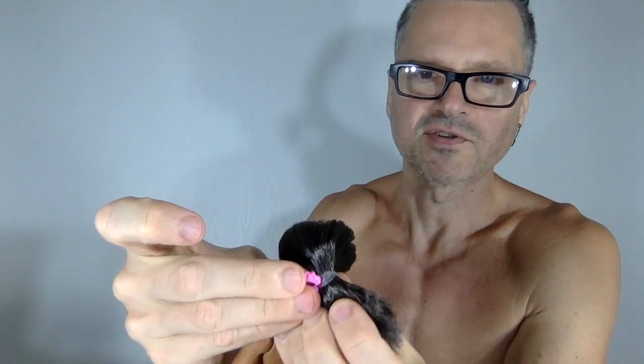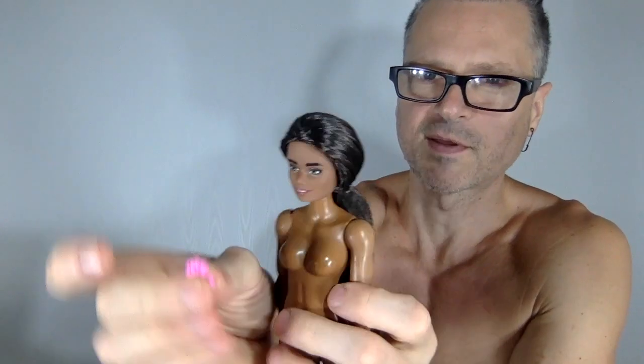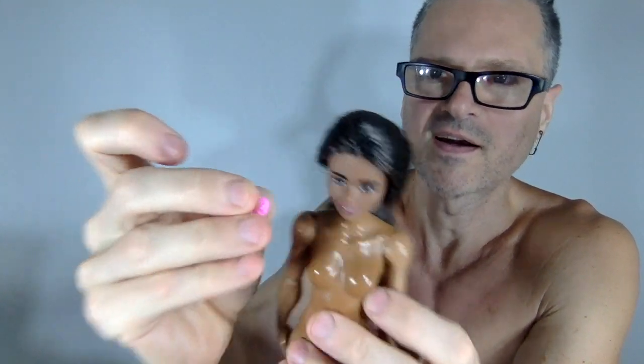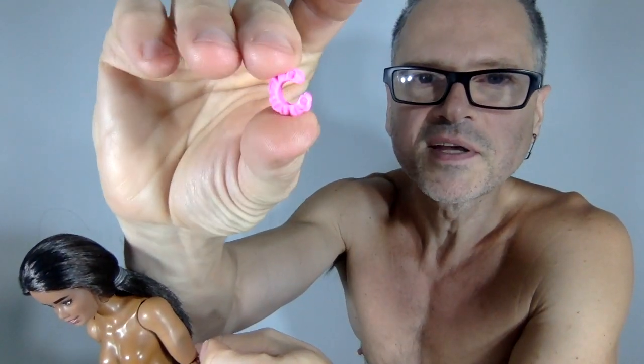Here's the scrunchie from the set — you could stick that in their hair too. I'm reviewing this toy so I should try it, but I'd probably mess up her hair. I think you could squeeze it around her hair if you tried, maybe heat it up to make it easier. But she'll be able to take advantage of it on her wrist.